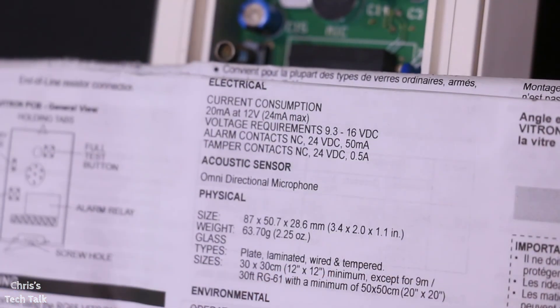Just make sure you're paying attention to the milliamp draw on the device that you're testing — you want to make sure it's not going to pull too much from the charger. And you want to make sure the charger is giving it the proper amount of voltage. This device needed 12 volts and this charger had 12 volts, so it was a good match. Hopefully this was helpful for you, and if you have any questions just leave a comment down below. Thanks.